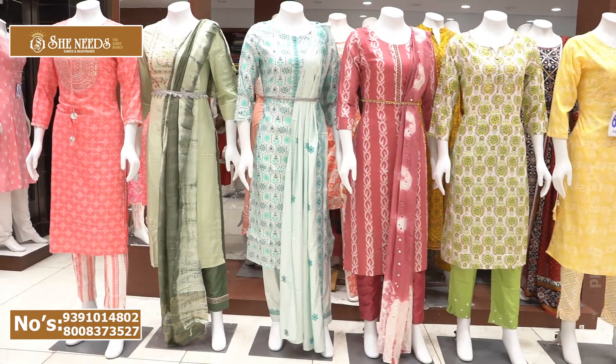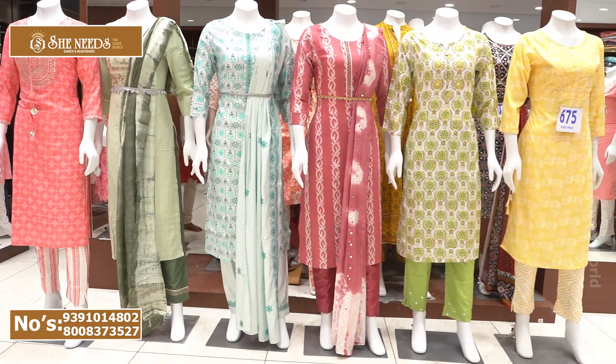Hi and welcome to she needs collection. You could see the latest collection here.